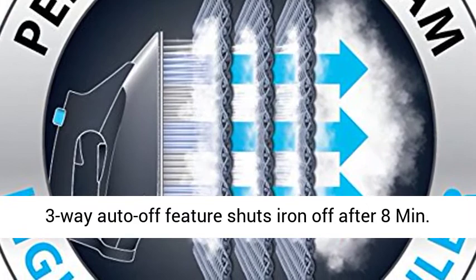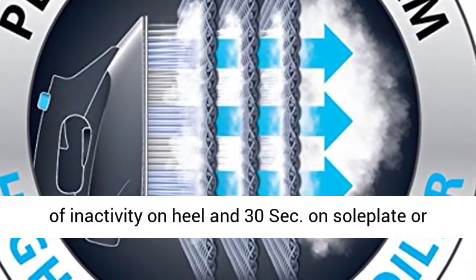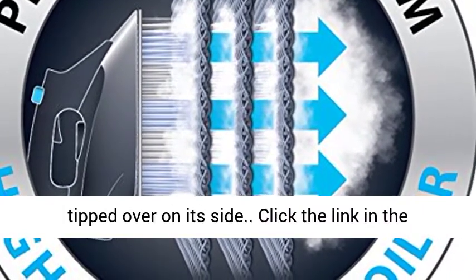Safety comes first with Rowenta — stay cool fabric hose. 3-way auto-off feature shuts iron off after 8 minutes of inactivity on heel, and 30 seconds on soleplate or if tipped over on its side.